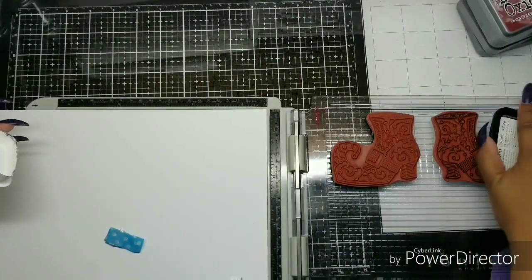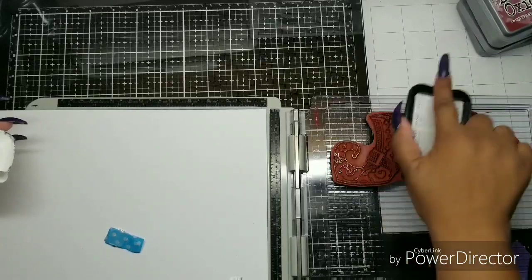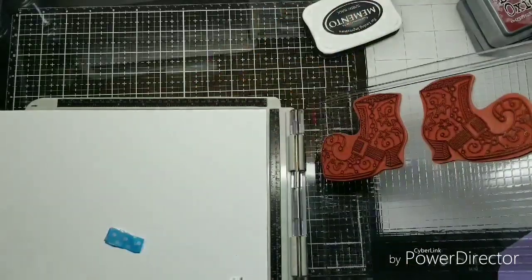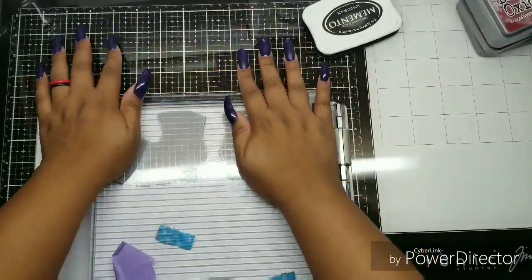I'm using Memento Tuxedo Black Ink. It's my favorite Copic coloring ink. It's a dye ink. The reason I'm using it is because I don't want to have any smearing when I color these cards.